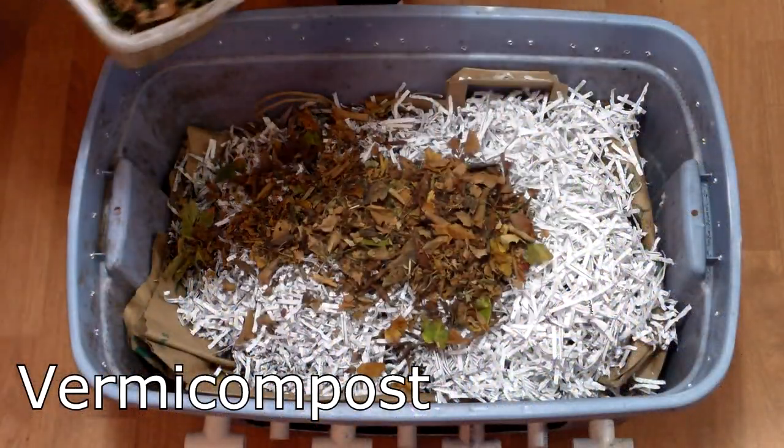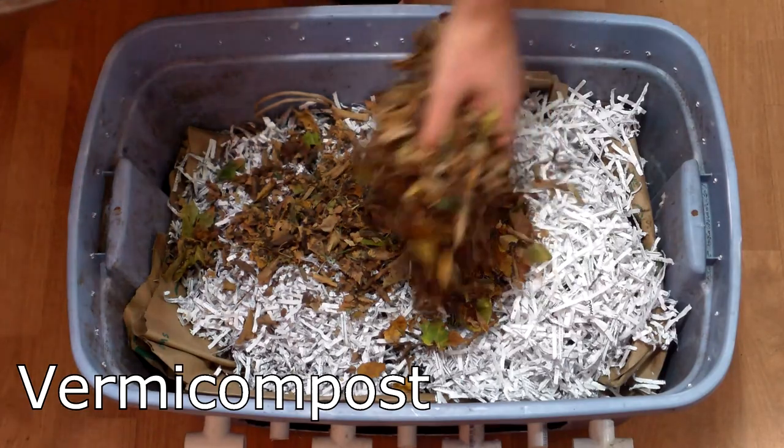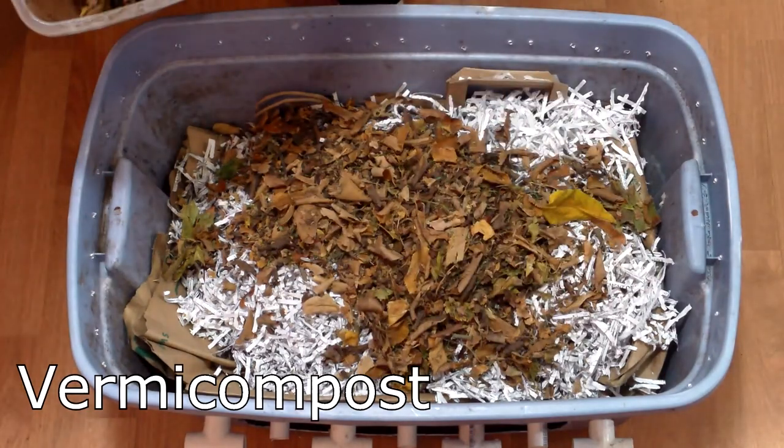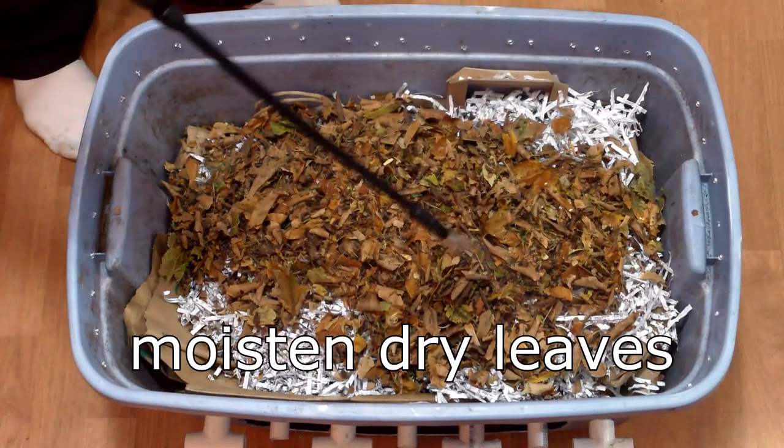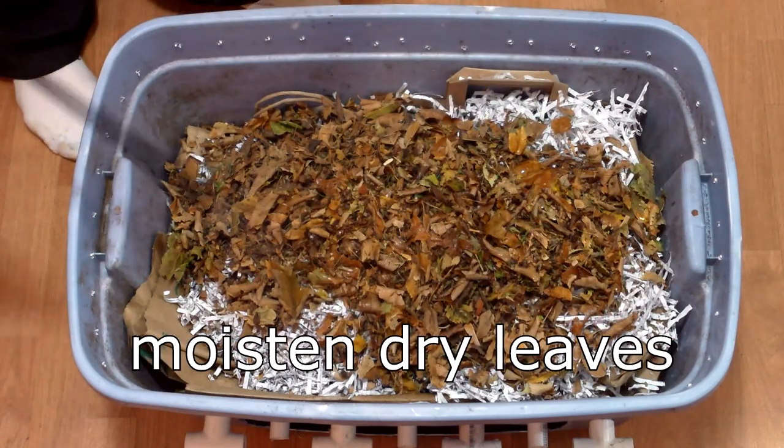When available, I prefer leaves over shredded paper as a brown ingredient in our worm bins. Red wigglers are excellent shredders and will work their way through leaves fairly quickly, especially if the leaves are pre-shredded for them.